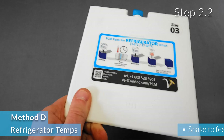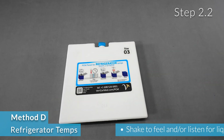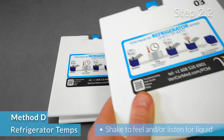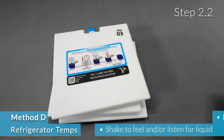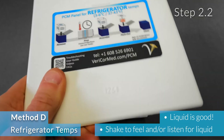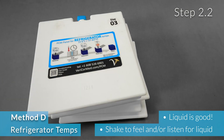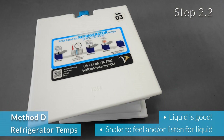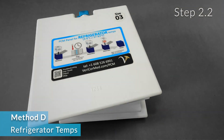So shake each panel to feel and/or listen for liquid. If the panels have liquid that can be heard or felt, they are ready for assembly. If totally solid, the panels can be used, but realize that the hold times of the cool cube will be diminished when using in a freezing environment. Remember, liquid is good for this method.